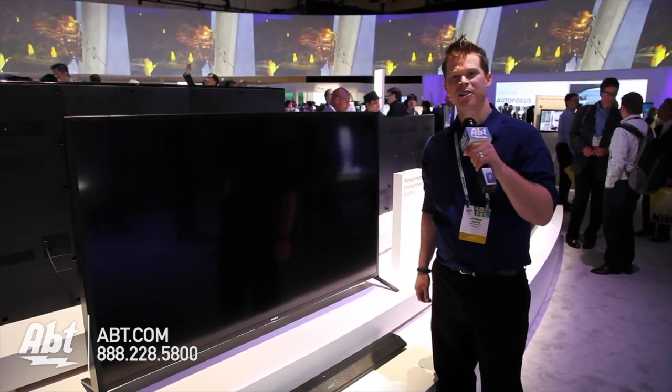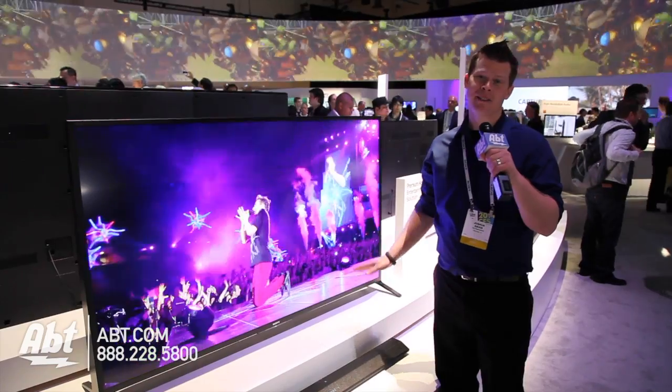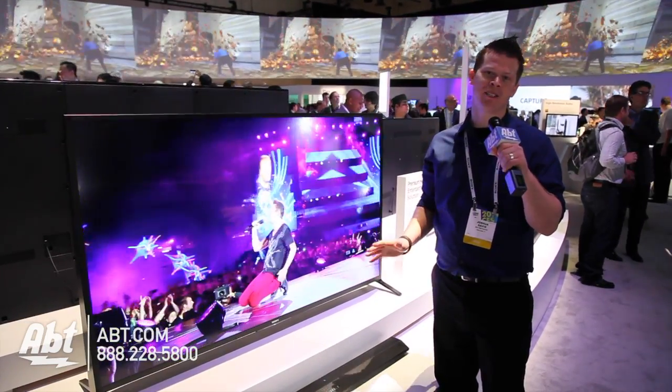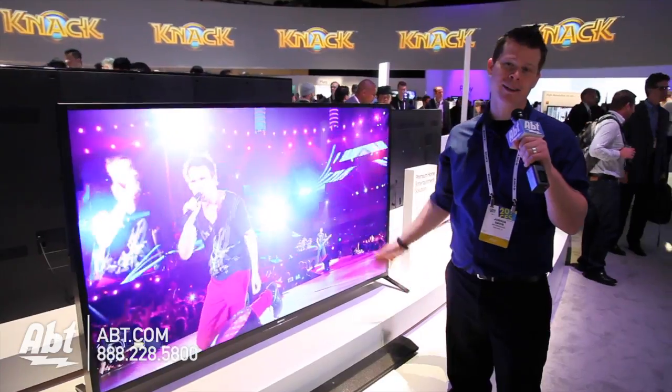Hey guys, it's Josh from AFT here at CES 2014. I've got a big Sony TV behind me, and this is the TV for someone who's not ready to jump into 4K, but they want a new TV, and they want the best quality, and they love the Sony.